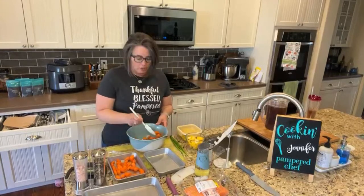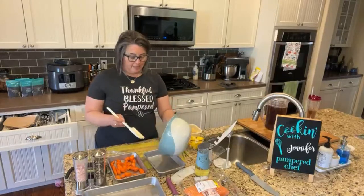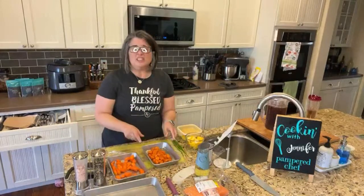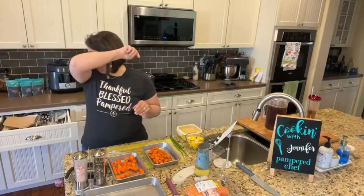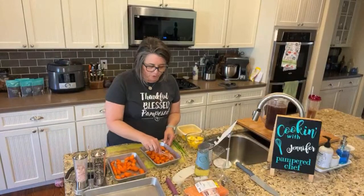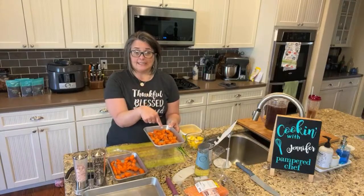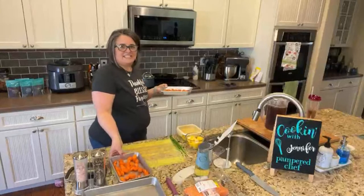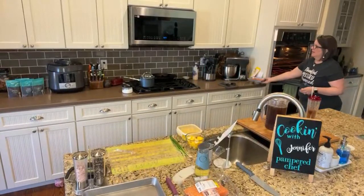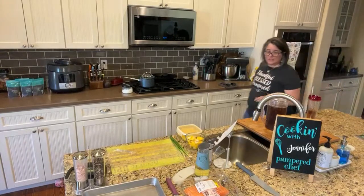I used to make a recipe called jerk chicken nachos — you can search for it on my YouTube or Facebook page. They're so tasty. I would also use chipotle seasoning to make chipotle chicken nachos. Now I've seasoned the carrots, and we're going to stick these in the oven. My oven's preheated to 425.